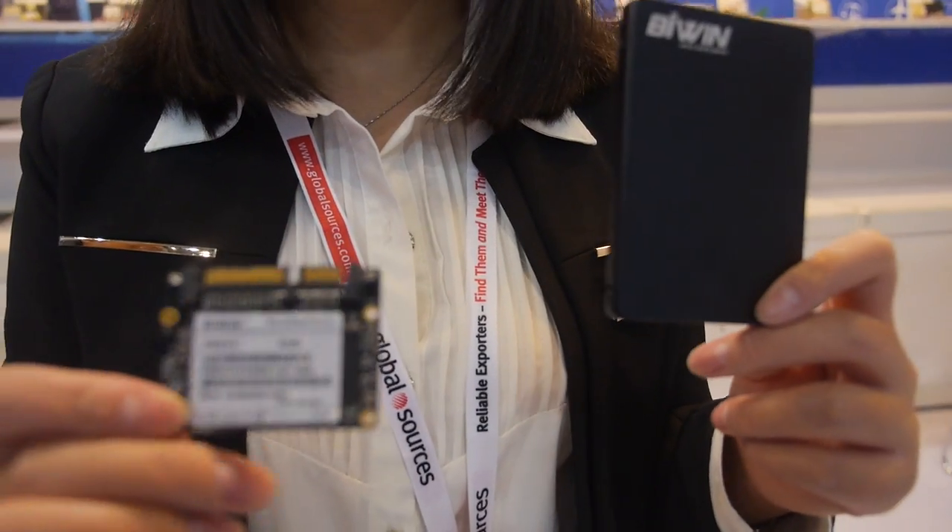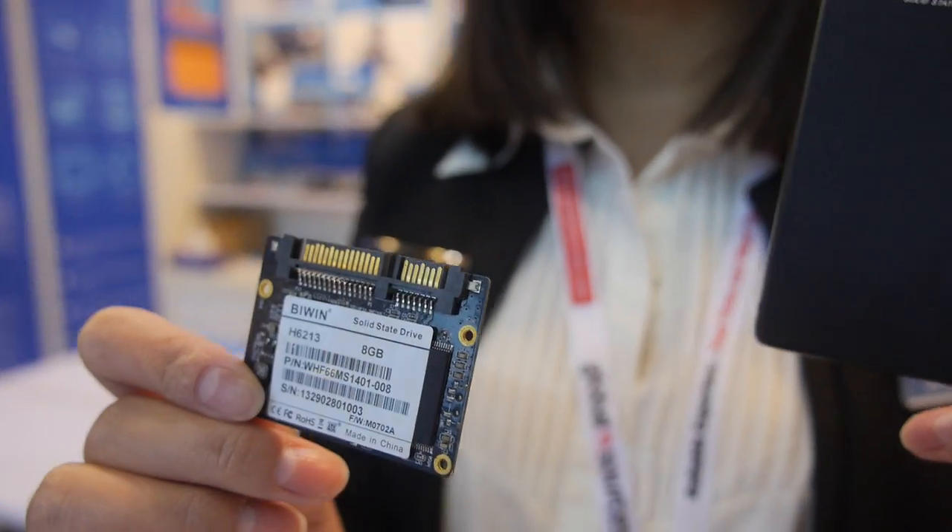This is a 2.5 inch SSD — this is half slim. We can use it for thin line applications.